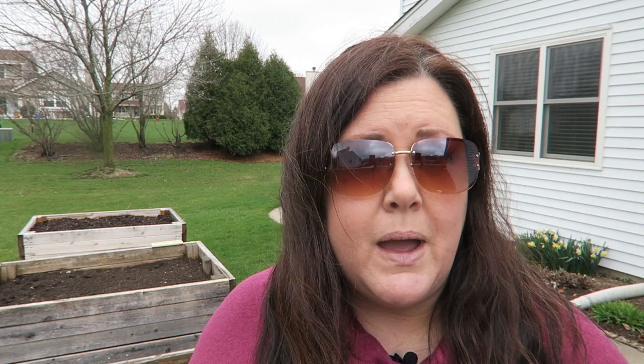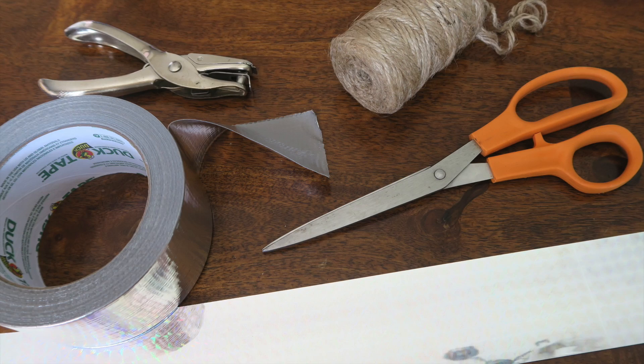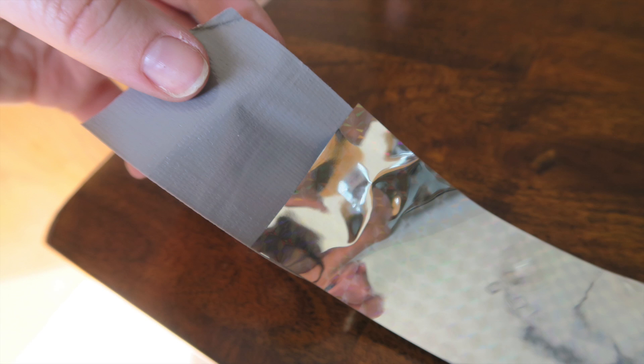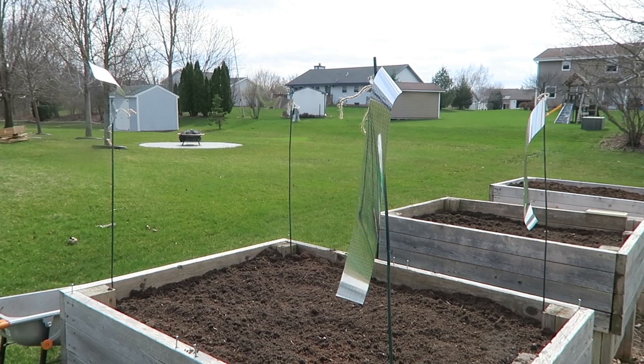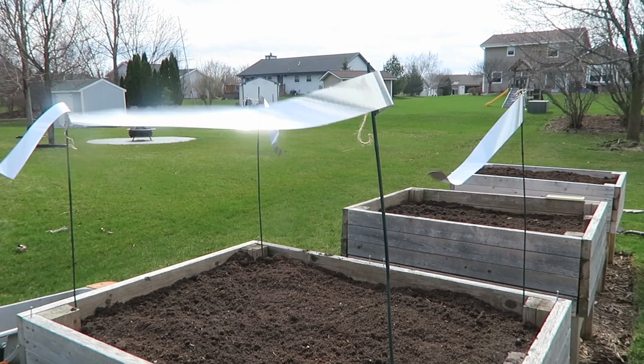So let me walk you through exactly what I did to keep them away from my garden. For my raised bed garden, I gathered together some twine, a hole punch, some duct tape, and the scare tape, and of course scissors. And what I did was I cut the scare tape into pieces that were probably about eight inches long. And I reinforced one end with duct tape and then punched a hole through it. I put the twine through that and then secured it to some bamboo poles or stakes that I had left over from last year. I put those in each corner of the raised bed garden, and that was enough to keep my birds away.